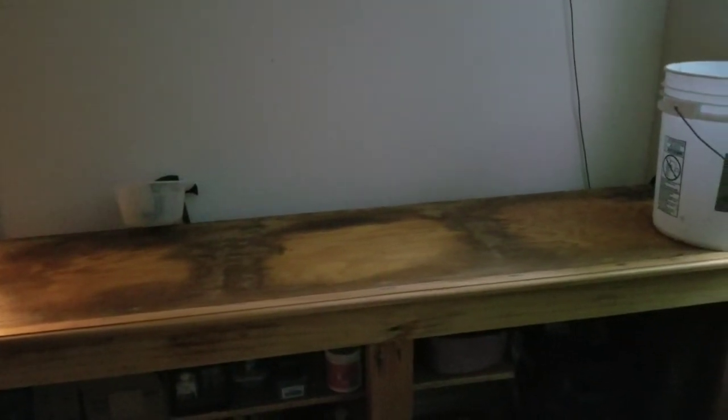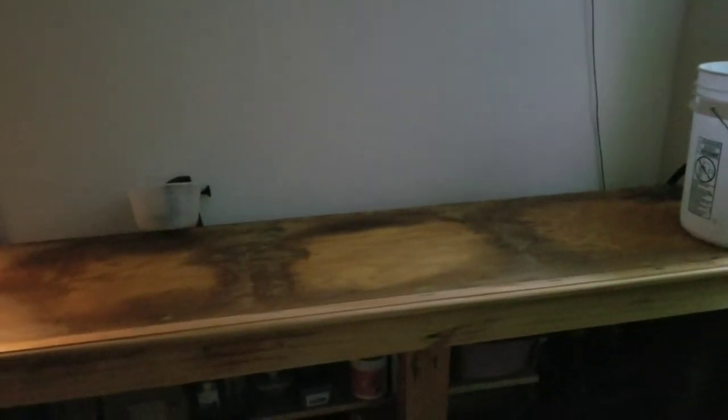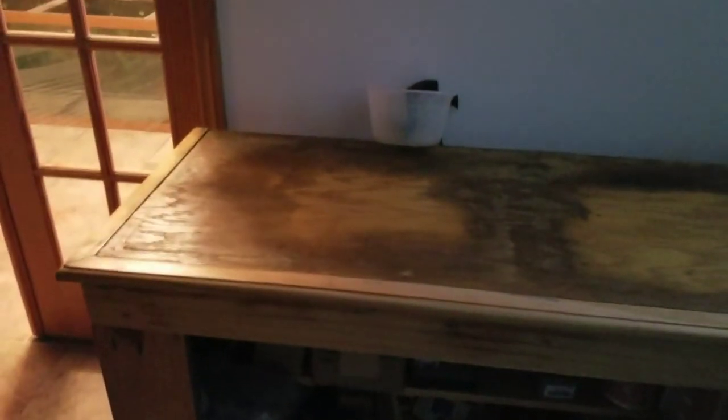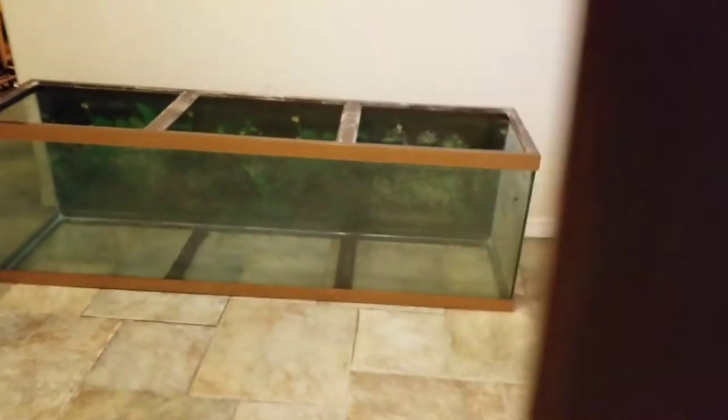Hello everybody, it's been a little while since I posted anything about the fish and what's going on. As you can see, I have the 125 gallon tank removed off the stand. It looks like it did some water damage where it leaked out on the stand. I'll try to repair that — might not worry about it, the tank's gonna sit on top of it anyway. So I took that tank down and I have it out here.